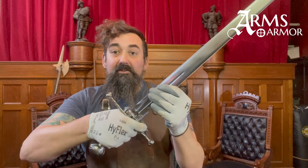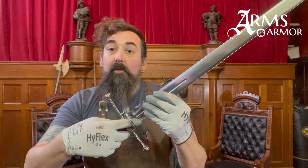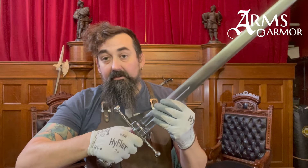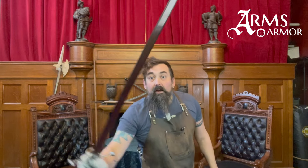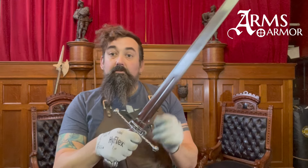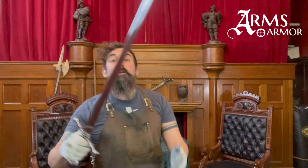Another interesting thing about this sword is that the staple actively prevents you from being able to effectively put your finger up over the guard onto the ricasso. This isn't by accident. Whoever designed this sword — I think — was a sword fighter, a fencer, or in consultation with one, and were very clear about the kinds of protection needed to avoid incidental contact with the hand while seeking the blade of their opponent.